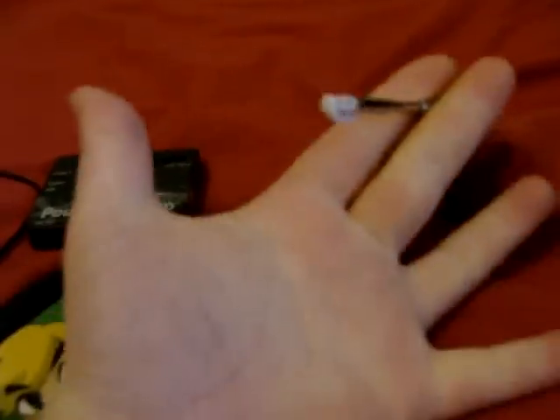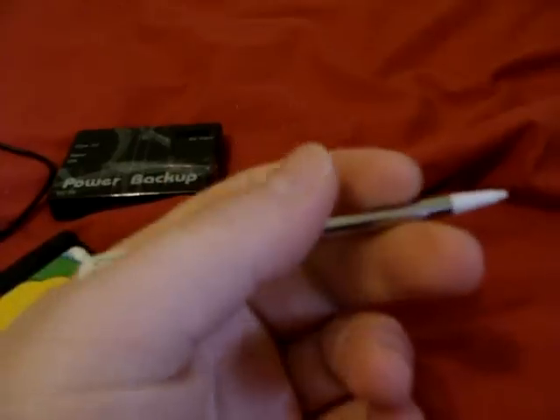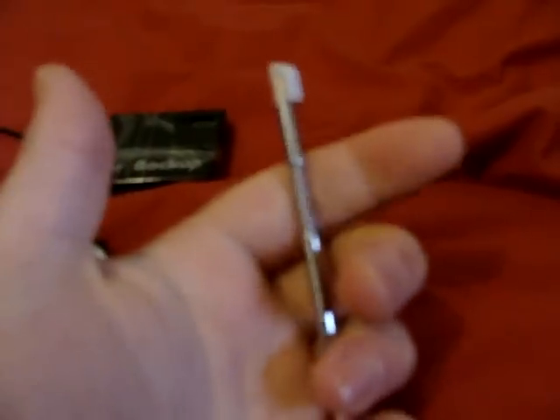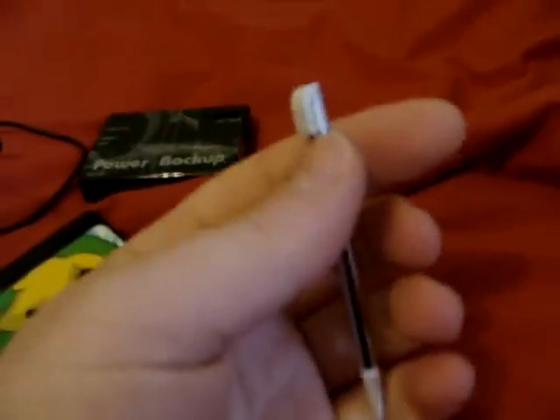So if you've got bigger hands like I do, you can actually use a bigger stylus instead of having to use something tiny. This thing's a lifesaver — it can save your life.